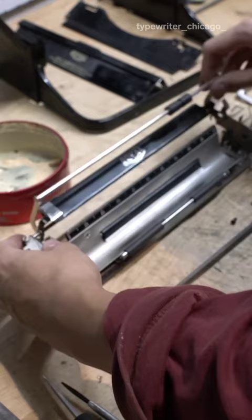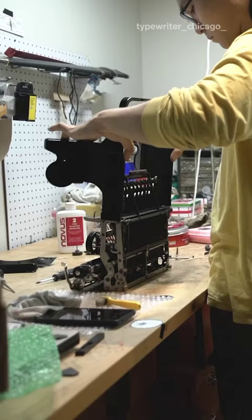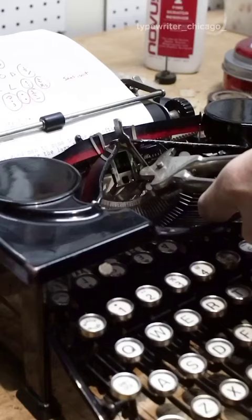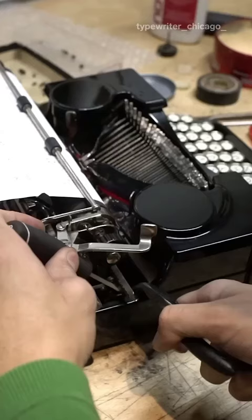The second to last step is to reassemble everything completely. Once everything is carefully together, the type testing begins. The primary things that I'm looking for are evenness of the letters, alignment between the capital and lowercase, and line scale height. Then move on to adjusting the height of the ribbon to ensure that the entire letter is being printed.